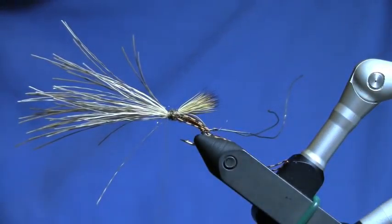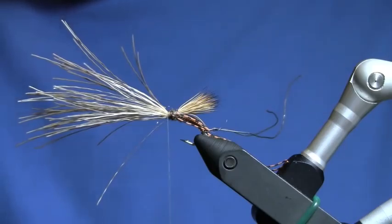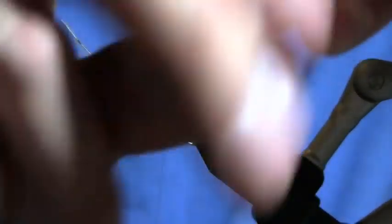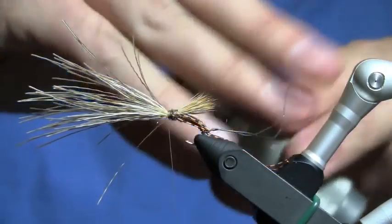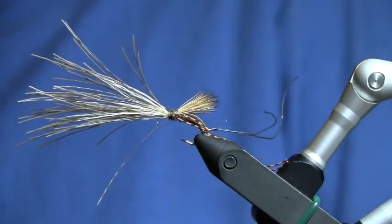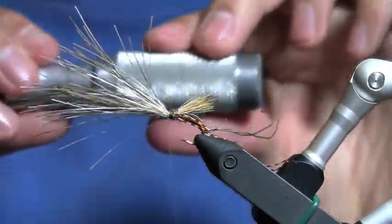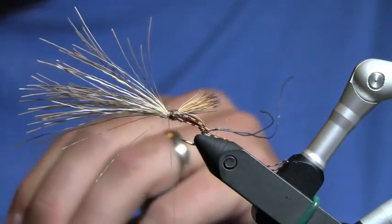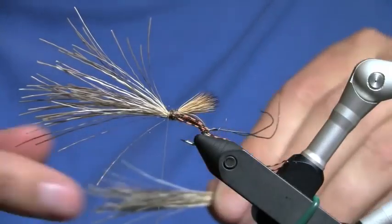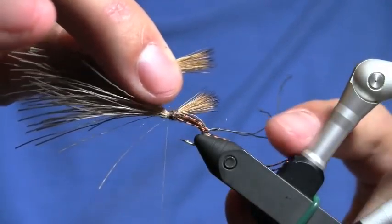Now I'm going to take one more clump of deer hair equal to the first one. I'm going to clean it up and drop it in my stacker. Give my bobbin a spin to tighten my thread up. When I lay this down, I want it to be just as long as my first wing was.